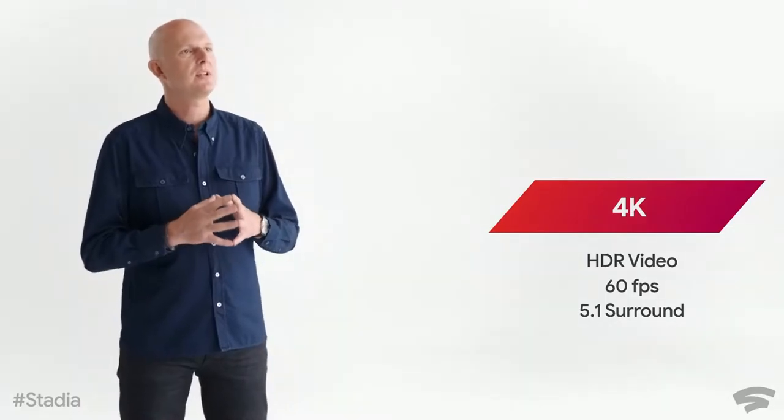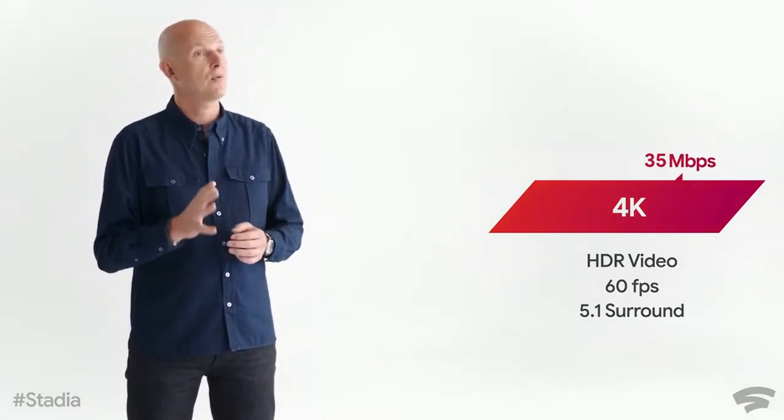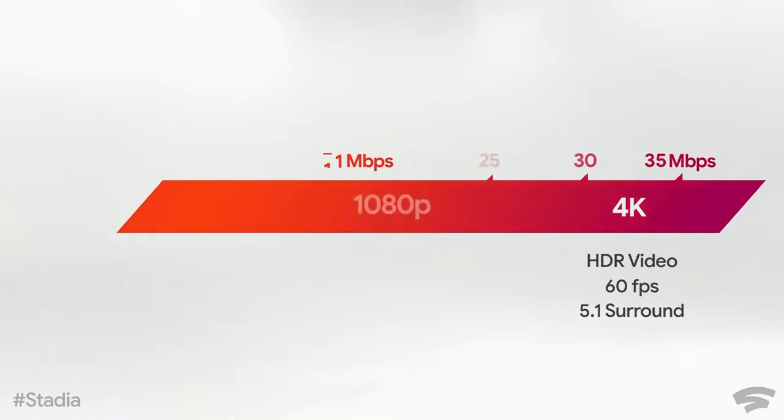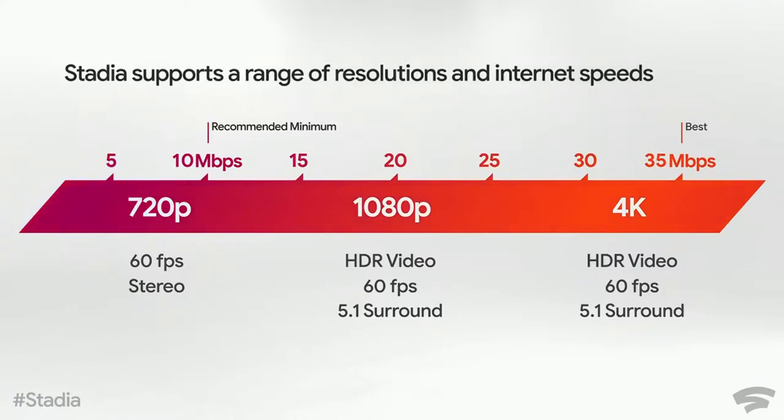The first good thing was that they revealed how much internet speed you would need. Because remember, Stadia is streaming, so you don't really need hardware — Google kind of takes care of that. You need a decent internet connection when you're streaming games to run them well. They said for the highest quality, you need at least 35 Mbps, which is actually pretty reasonable. And for 720p, 60 frames per second, you need at least 10 Mbps, which isn't bad at all.